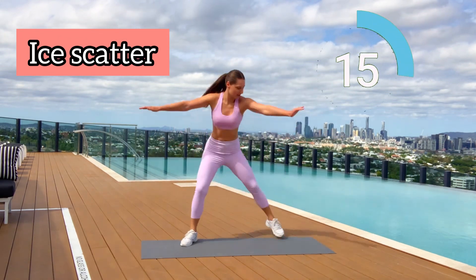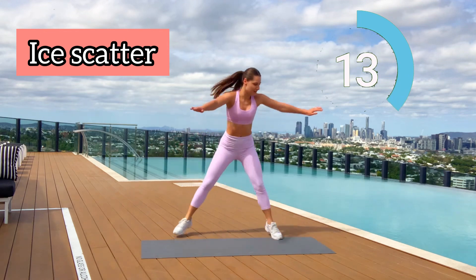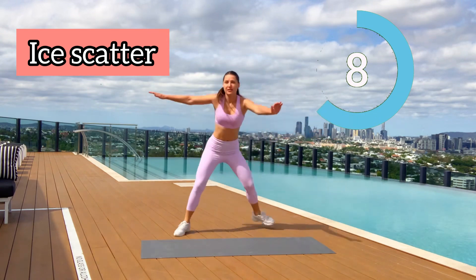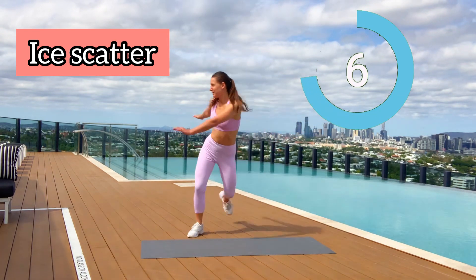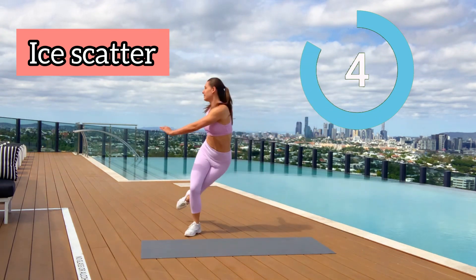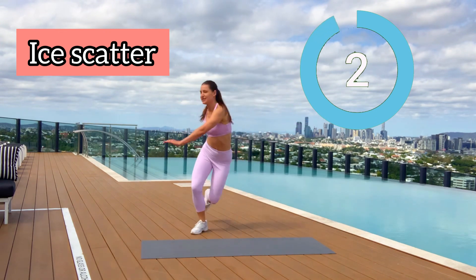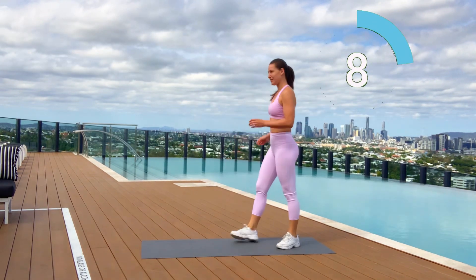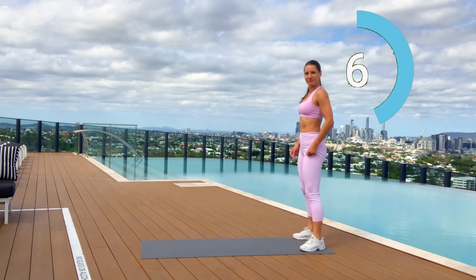Let's pretend we are skiing — jump side to side with as much range as you can and twist your core. The faster you go, the more calories you burn. Five, four, three, two, one. We have 10 seconds break.